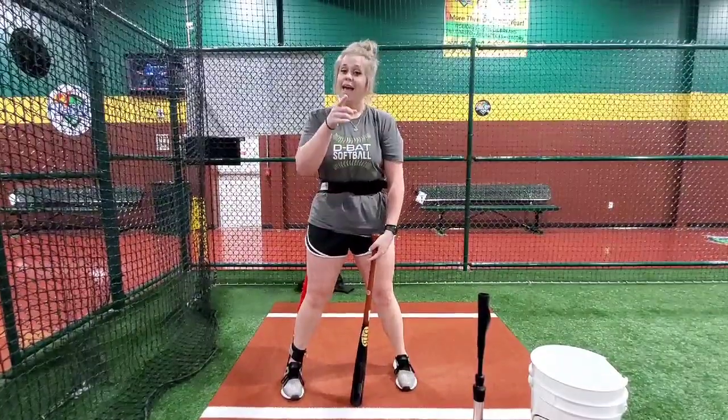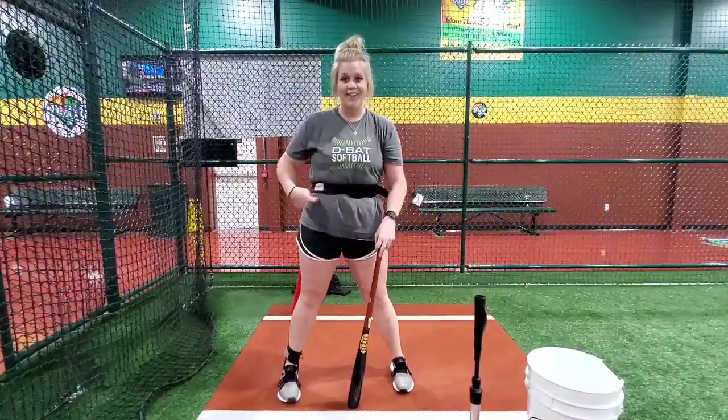V-Low Pro — good for hitting and pitching. Come to D-Bat and try it out.